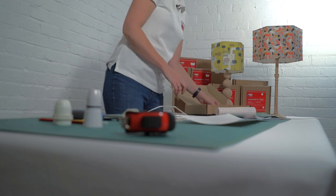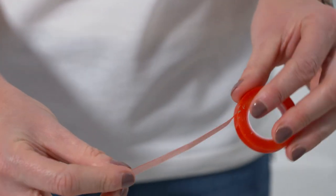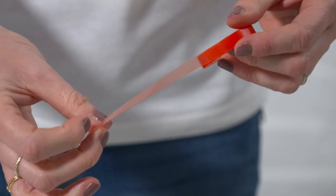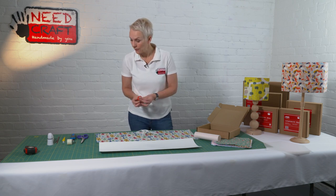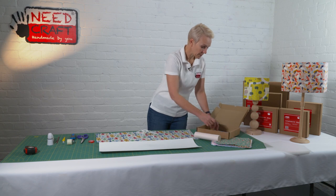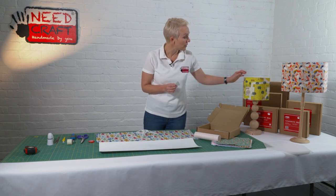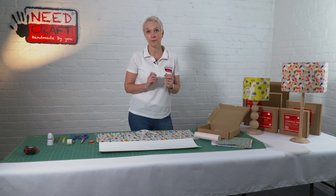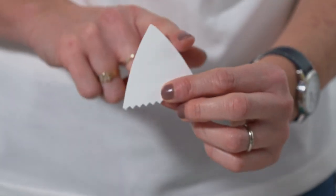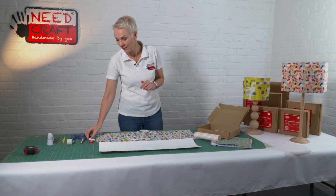We also have our double-sided high-tack tape. This tape is really quite sticky — it's flexible, transparent, and has a red backing tape on it, and we're going to use this later on to put the shade together. Also in our box we have our finishing tool. You can use this along the front edge and the bottom to tuck all the fabric underneath, giving you that super professional finish. You can use the long sides, the point, or the serrated edge.